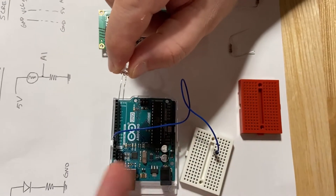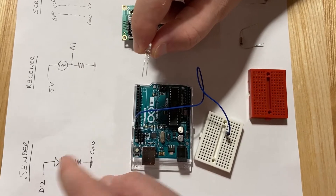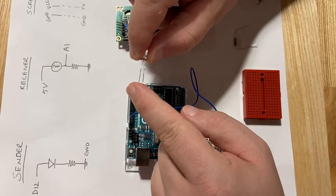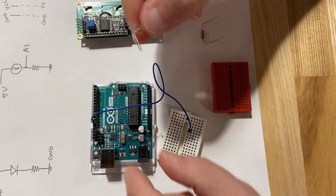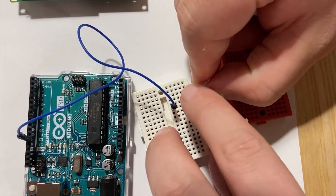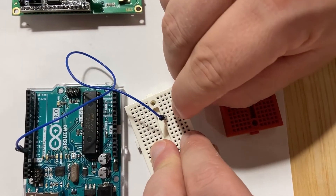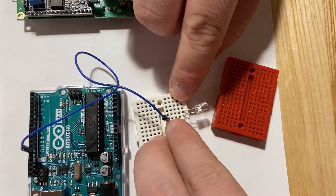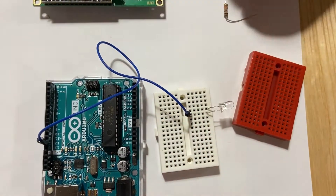The longest leg needs to be connected to power and the shortest leg needs to go towards ground. In our case, the long leg will go to D12 and the short leg will go to the resistor. Make sure the long leg is on the same line as D12 on the breadboard — they'll be connected. There we go.